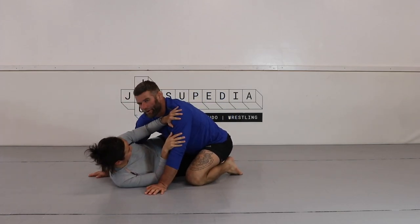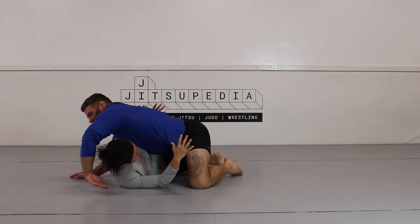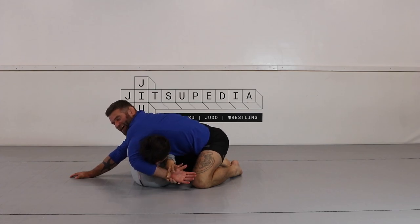When my partner gets an underhook, I'm going to keep weight over the underhook, pummel my hand to the inside, and start looking to counter with this one-armed guillotine. A lot of times I start bringing the head in and a lot of times my partner will start hand fighting.